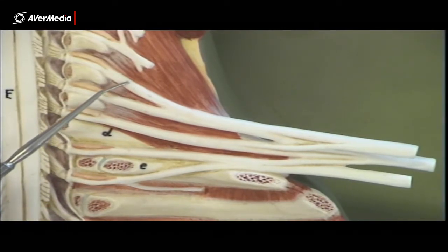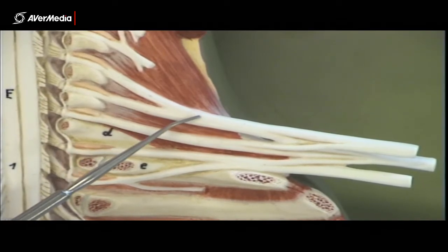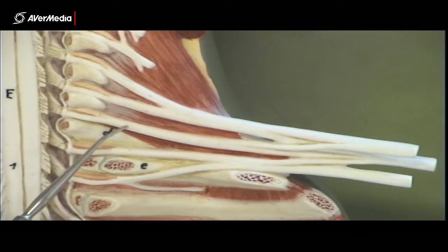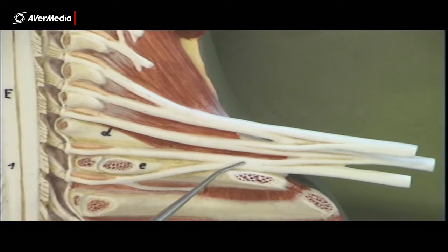We can see that C5 and C6 combine to form what will be a superior trunk. We can see that C7 just carries on and becomes the middle trunk. And C8 and T1 eventually combine to form an inferior trunk.